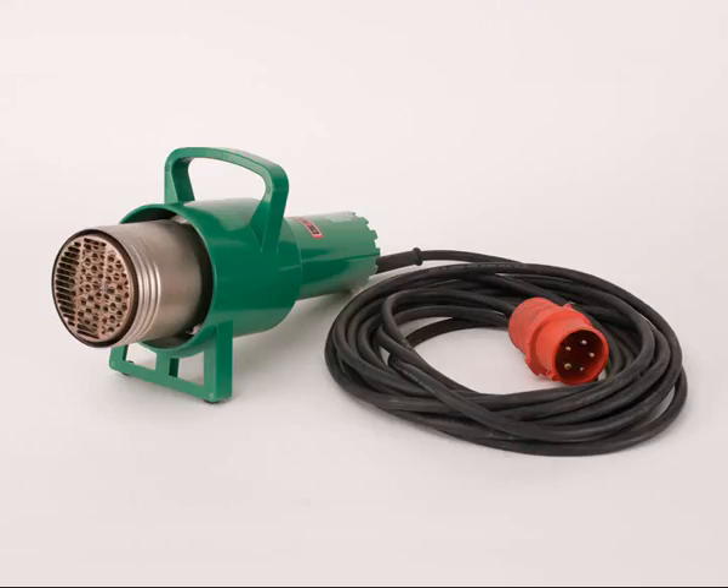As an alternative, where an open flame is not allowed, a powerful hot air gun can be used, though longer shrinkage times may be necessary.